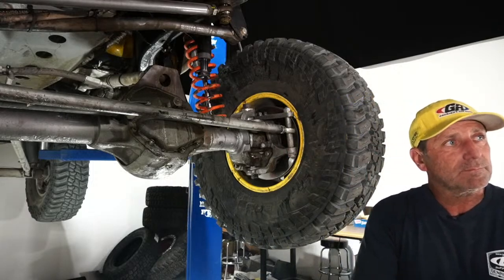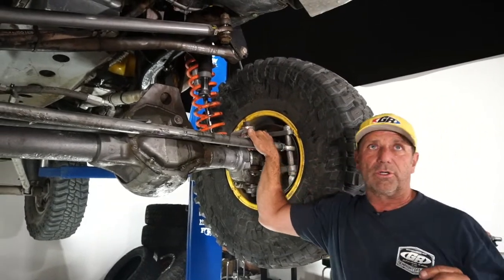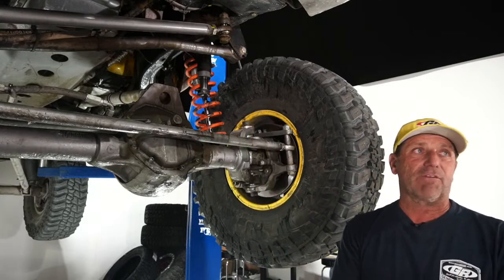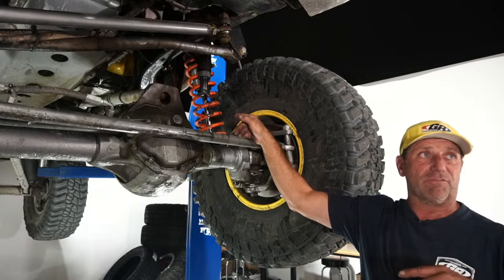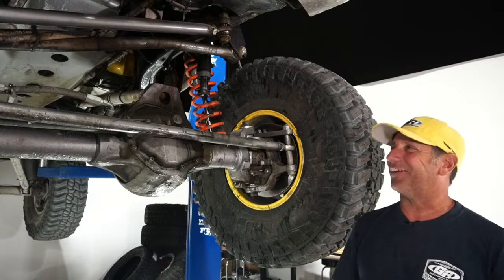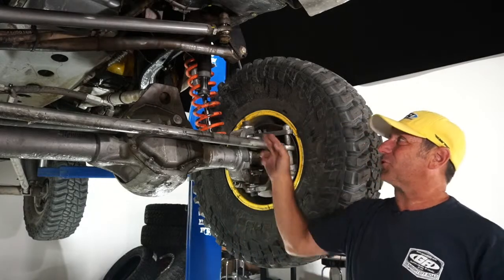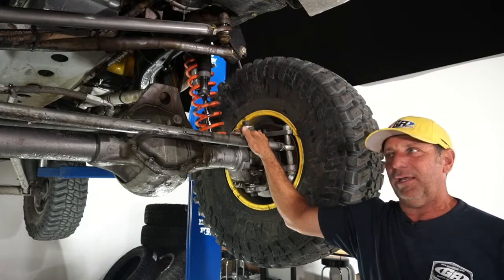Q&A: Correct way to measure for limit straps? Fully extend your shock, then order one-half to one inch shorter. In tension they actually stretch — when you hang several hundred pounds of axle off the bottom they will stretch. I just replaced one right when we got out to Johnson Valley because the stitching was starting to tear. Limit straps are about $25 — a cheap investment. Just put a tab on top, a tab on the bottom, and you're good to go.